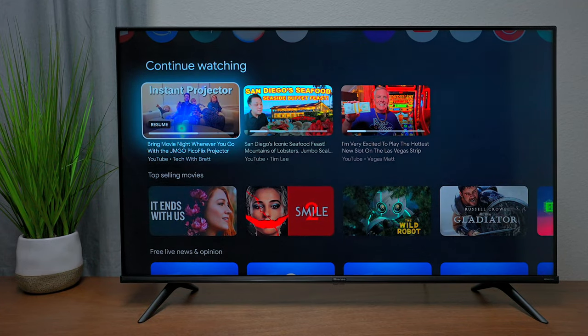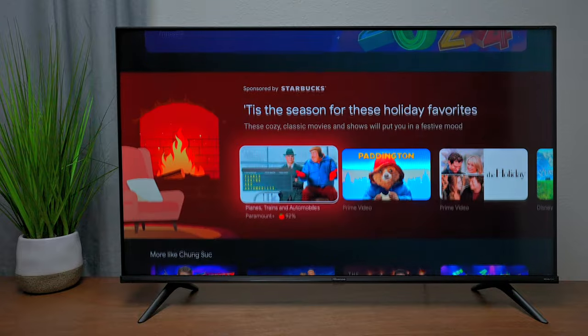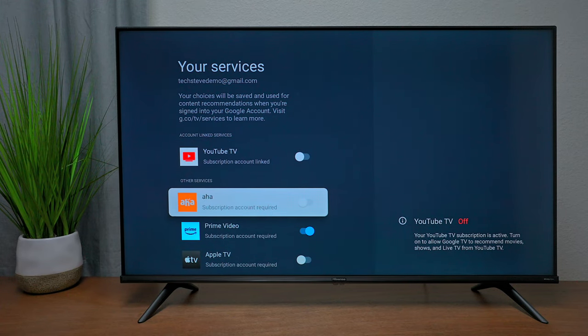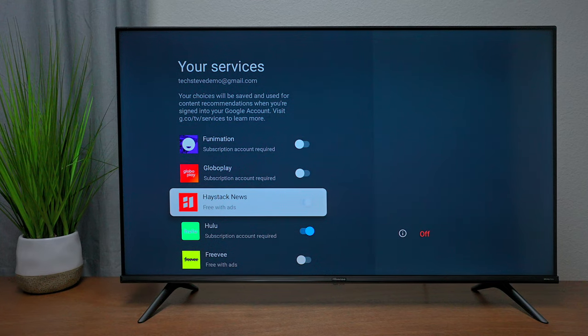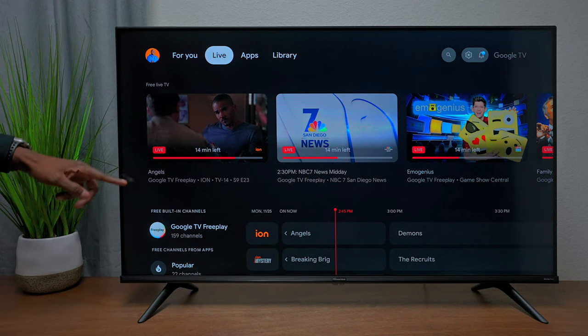You'll see content recommendations on the TV screen. If you don't want them, go to the very bottom of the screen and hit Manage Services. You can then toggle off things you don't want to see. If you do want them, turn them on. Live TV channels you've scanned will also appear here.